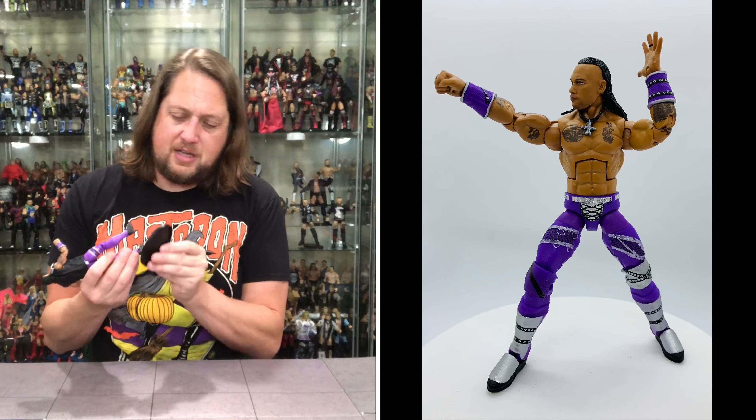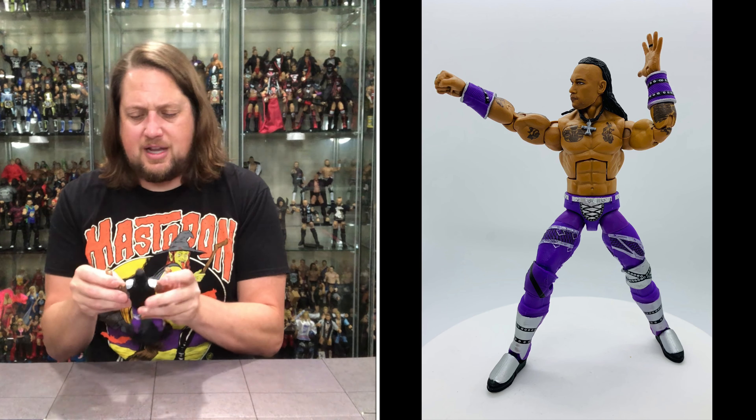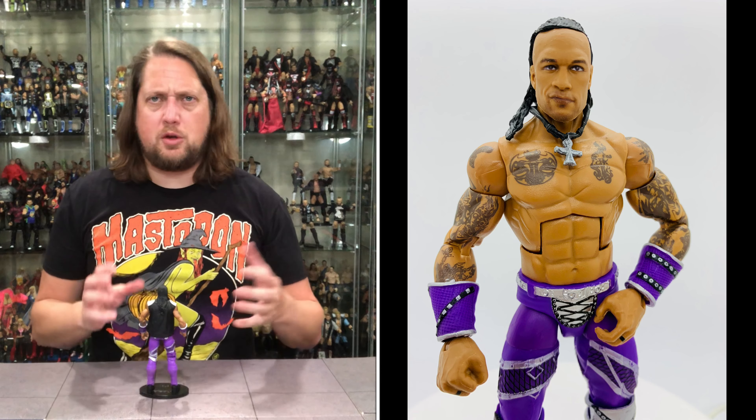I'm sure he'll fit on a Ringside Collectibles stand — spend your money on your figures, not your stands. RingsideCollectibles.com, use discount code KYLE, save 10 percent. This is a solid, solid figure. You know at the end of the week I rank all the figures from my favorite to my least favorite, and I've got to think this is going to be near the top of that list.